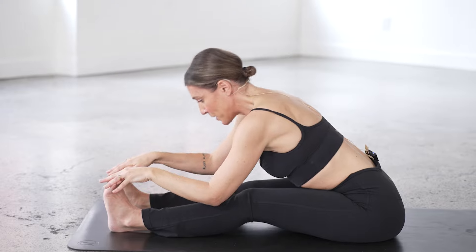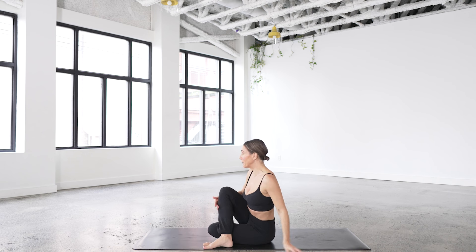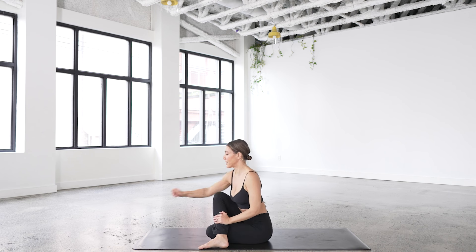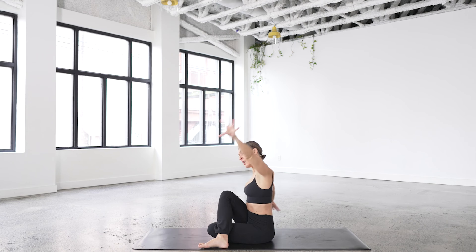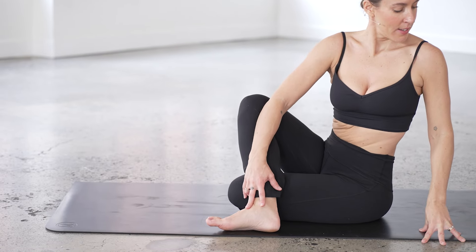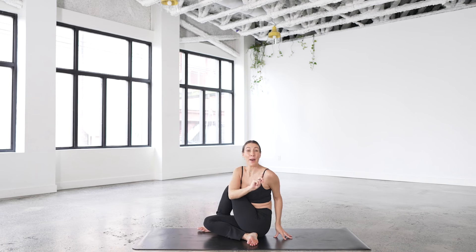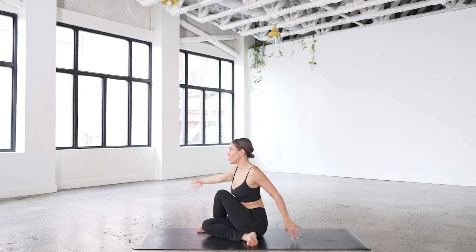We'll take a seated twist — extend the left leg, take the right leg over. If the hips are open enough, scoot the left heel in. You want both sit bones on the floor, and if you can't make that happen, no prob, just extend the left leg. Left arm goes up, goes across the right leg, we twist toward the right. Inhale finds the length, exhale finds the depth in the twist. Take a little counter twist. Change sides — right arm comes up, length, exhale, twist, depth. Look over the left shoulder. Rinsing out, counter twist over to the right.